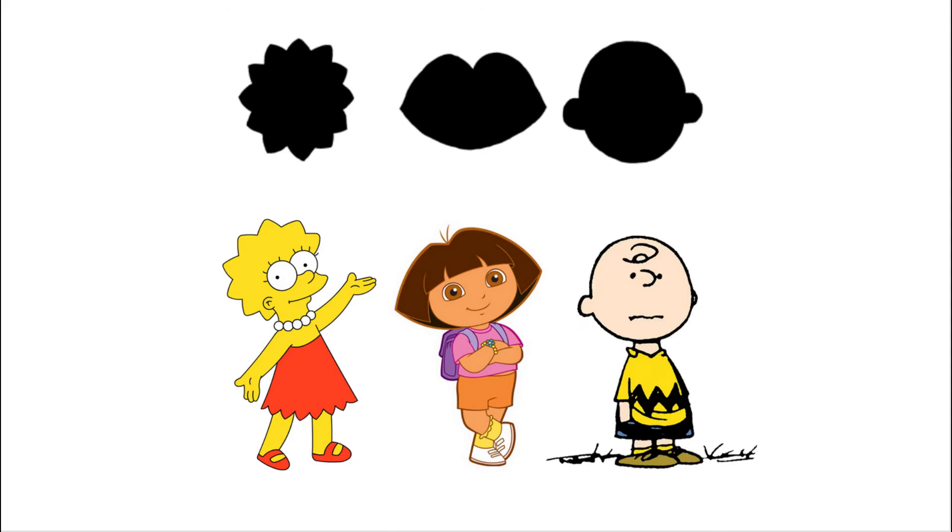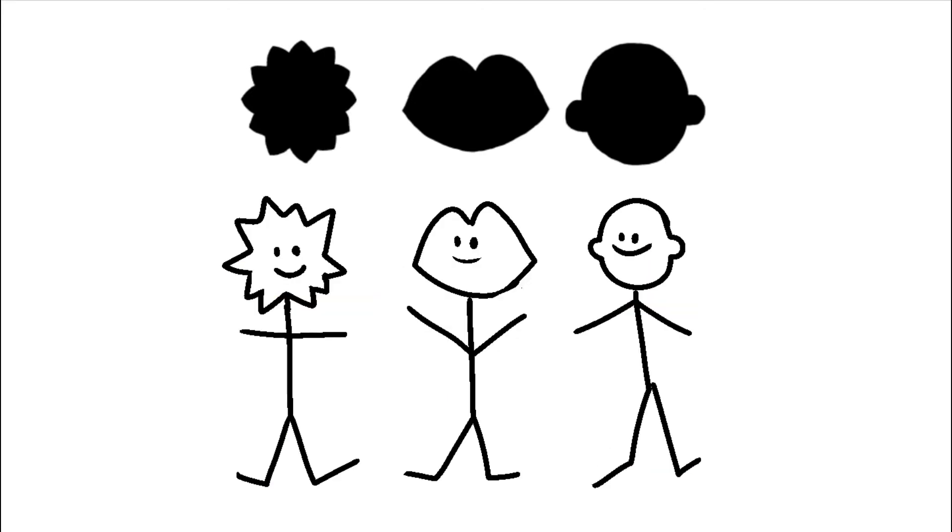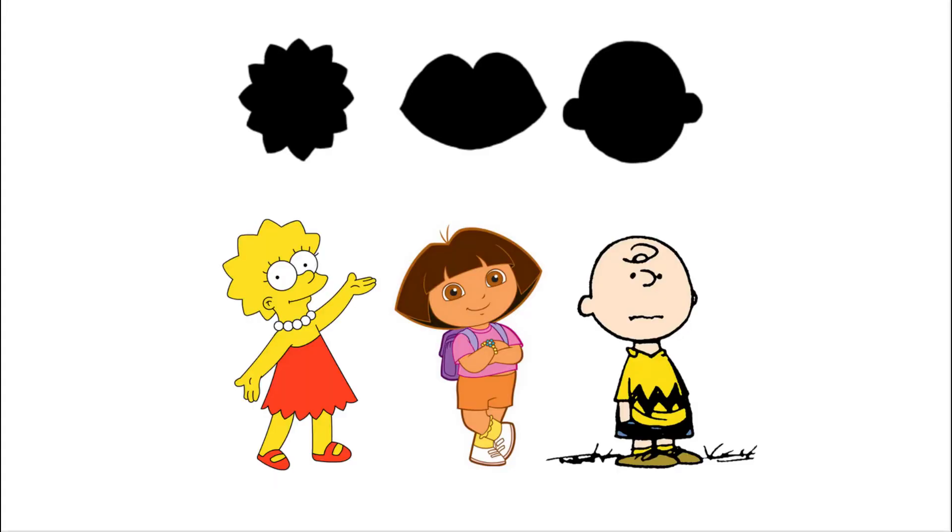Each of these is also the shape of a famous cartoon character: Lisa Simpson, Dora the Explorer, and Charlie Brown — also Caillou. What's cool about shapes is that it makes your characters look different from each other at a glance, even if you're just drawing stick figures. It helps make them look different from other people's characters as well, like how these are all cartoon kids, but you wouldn't confuse them. They don't really belong in each other's worlds — it helps you define your own style.